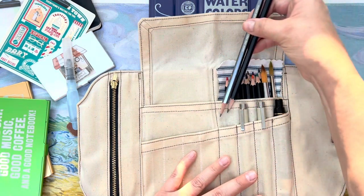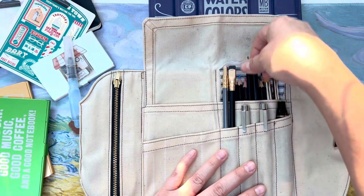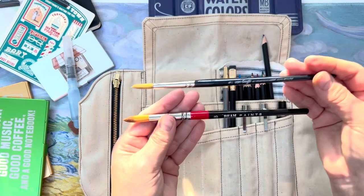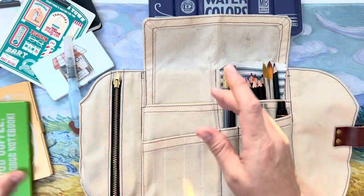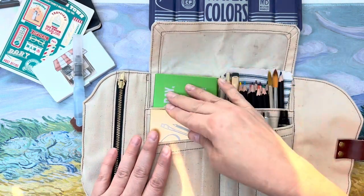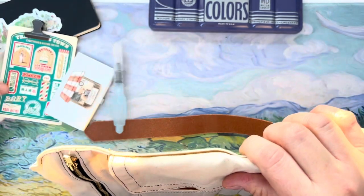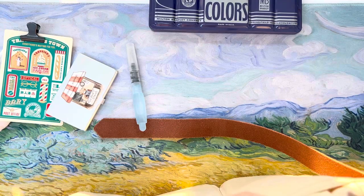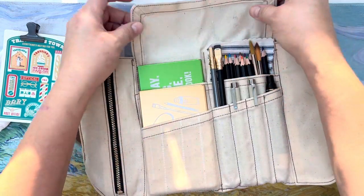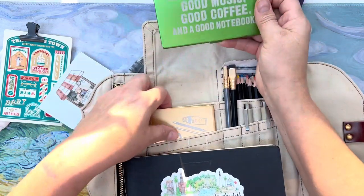I also have some colored pencils — these are from a set at the Van Gogh Museum in Amsterdam — and a couple of paint brushes: one from Beam Paints and a Van Gogh one. In my other video when I had the two large Art Toolkits, one was giving me a little trouble going in, which I thought was odd. But in that video I also had this notebook in the back, and that creates a snug fit.